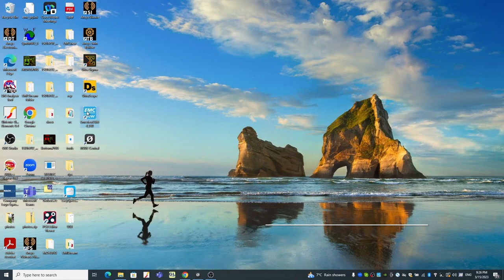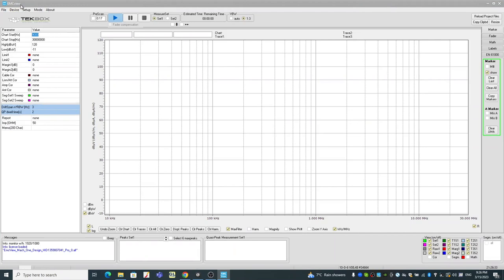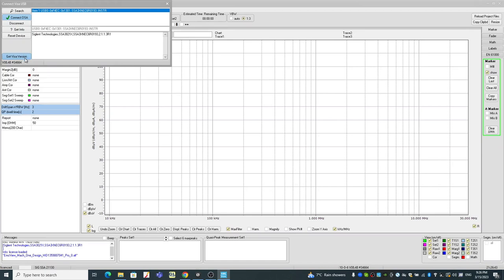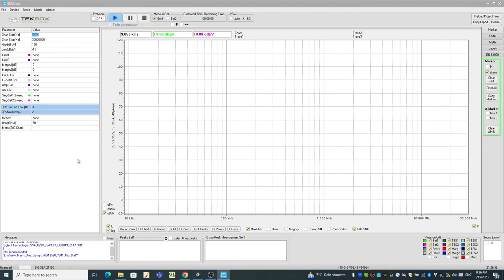Let's open EMC View. The first step is to connect to the spectrum analyzer. So go to Device, Search, select the device, and click Connect. Once it is connected, there's a message showing here, and here you can see it says 'licensed', which means the spectrum analyzer is connected successfully.